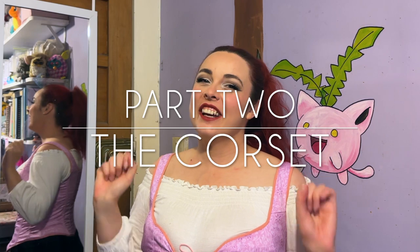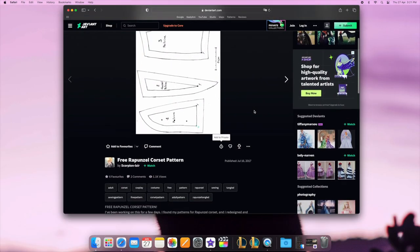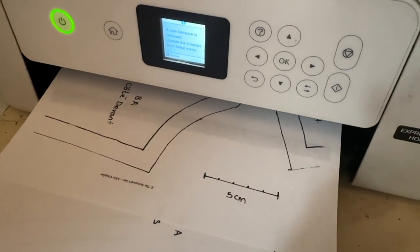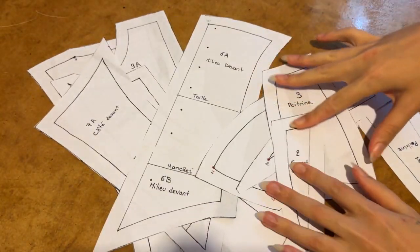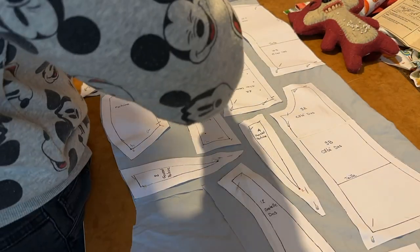Hello, welcome back to my channel! This week we are tackling part two of making Rapunzel's outfit from Tangled, and as you can tell from what I'm wearing, I did in fact choose to make the corset. For this project I'm using a free sewing pattern which I found on DeviantArt, made by Scorpion Layer. After printing out all of the pages I then tape them together before starting on the mock-up, and for the mock-up I'll once again be using bed sheets.